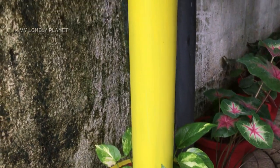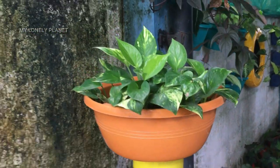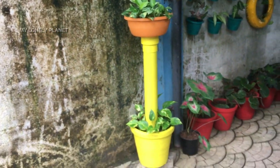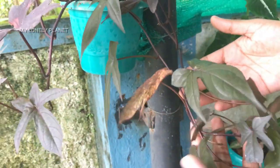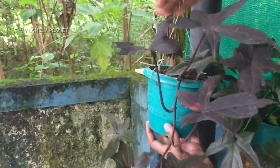This is the first step. I am just using PVC pipe and paint. This is a speed potato. This is a normal rope.